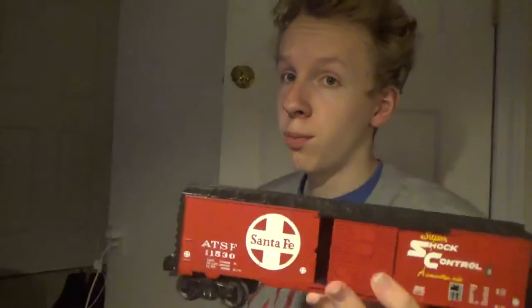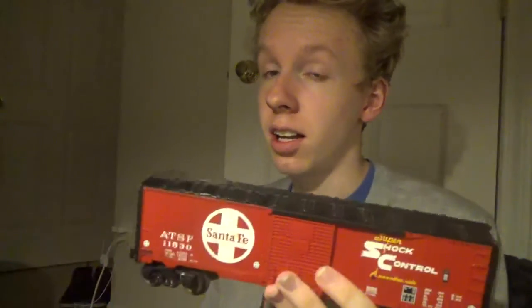This right here is a line of a boxcar that I used to have. This was part of a train set that I got for my birthday when I was little. This is the boxcar that has the Santa Fe on it.